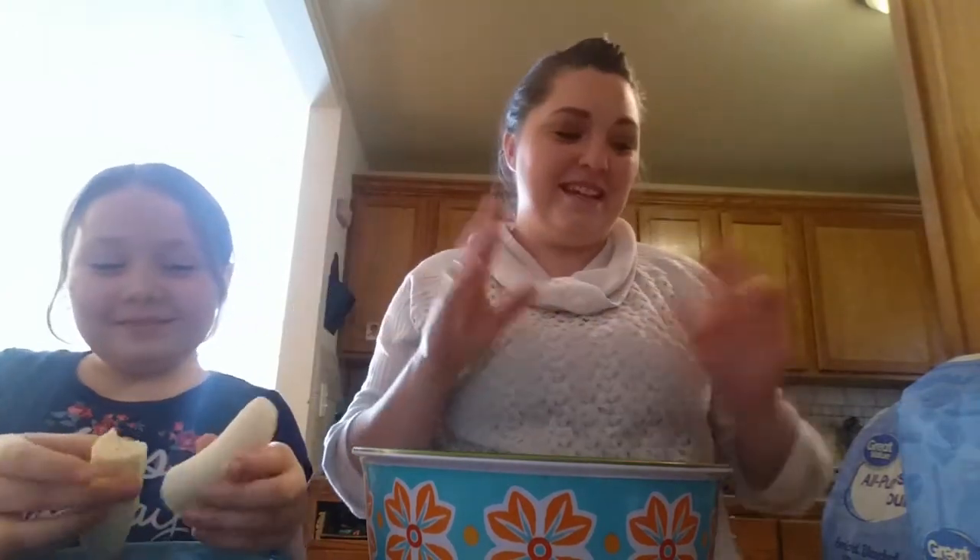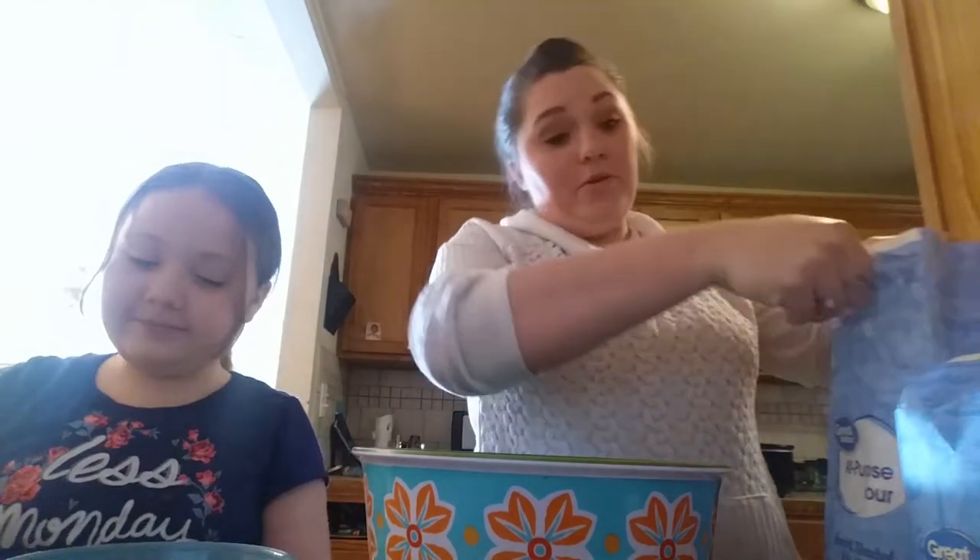Also, you don't need chocolate chips. You could do nuts. I love walnuts in it, but I have some kids who don't like nuts, so we don't do the nuts.